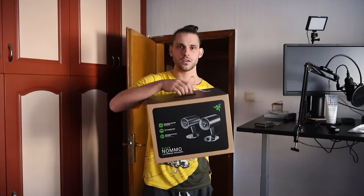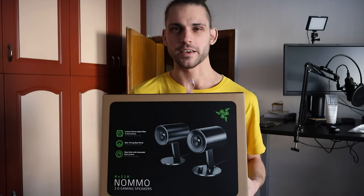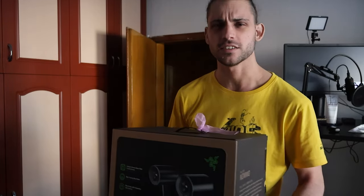It's another one of these — we're unboxing this bad boy. I'm gonna tell you what I think about it, aka my first impression. What are you trying to get out of this? This is not a review.